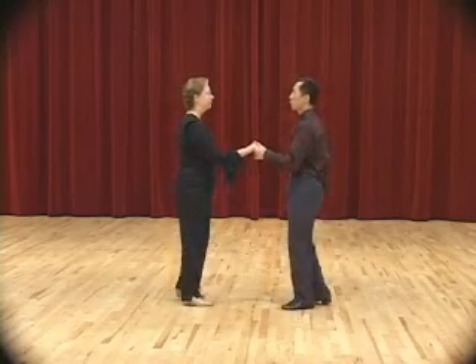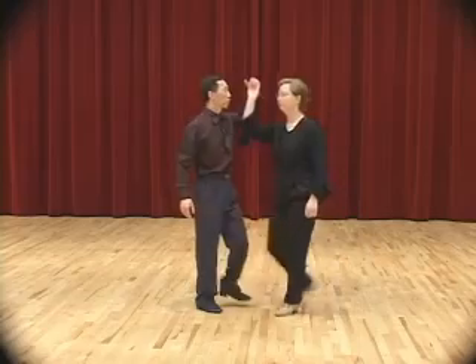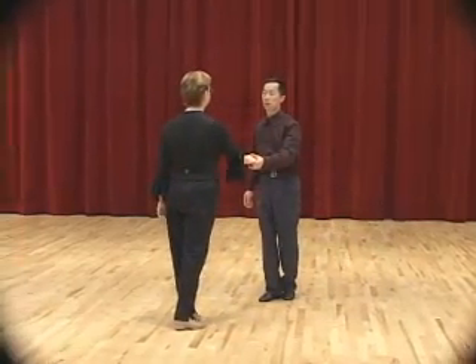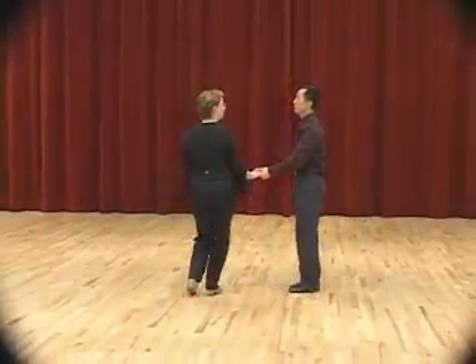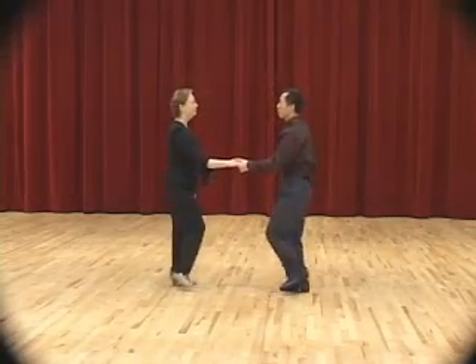Starting with basic step: slow, slow, quick, quick, slow — slow, quick, quick, slow — slow, quick, quick, slow. Starting with basic step: slow, slow, quick, quick.